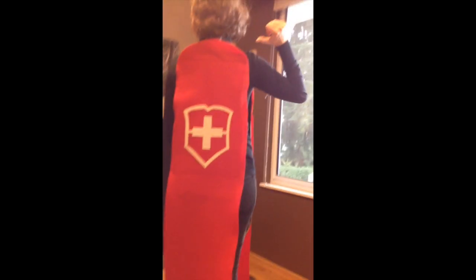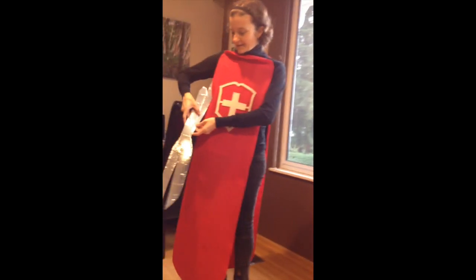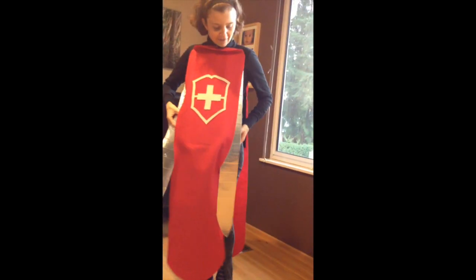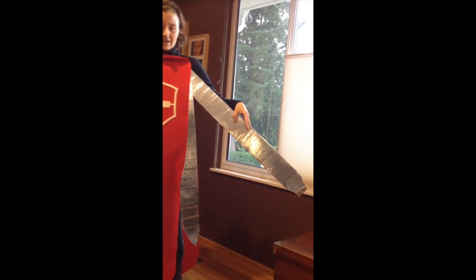Here's the final costume. I cut out this Swiss Army symbol, and there's one for the back. So I have all my pieces — I've got my scissors, and I've got my knife, and I've got my nail file, and here's my favorite — I've got my toothpick, and I've got my tweezers. Ta-da!